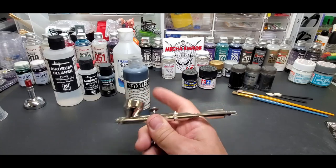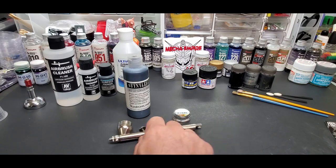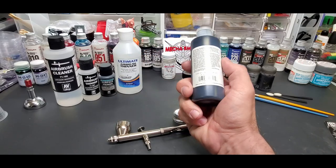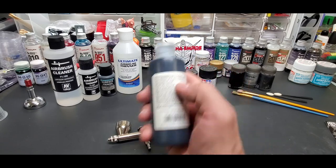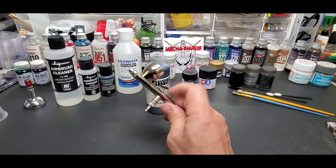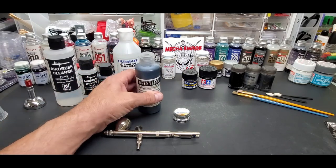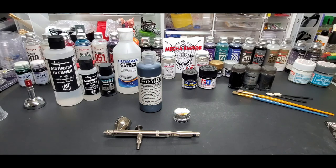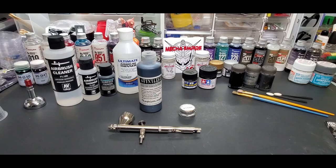Let's put some of this Stynylrez into the airbrush. I'll be using my Badger 105 Patriot - just a quick coat. I don't think you have to thin this, but I'll check. No thinning necessary - shake well before using. It goes right in. I'm going to use my 0.5 nozzle so it should push right through. I have an extensive updated video coming on these Stynylrez primers - they're really fantastic - but that's another topic. Let's head over to the booth and put some black down.